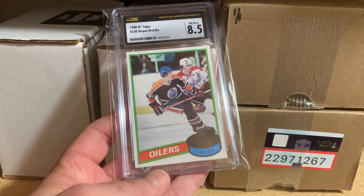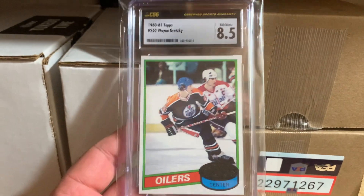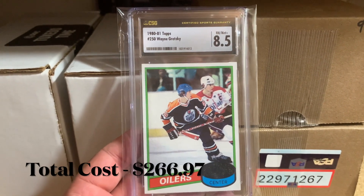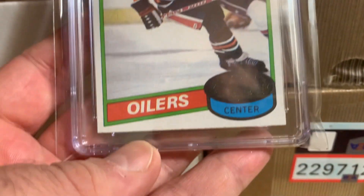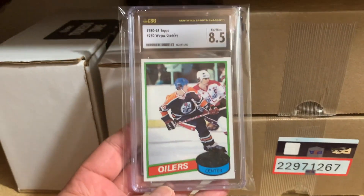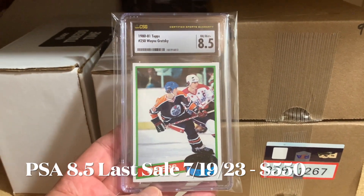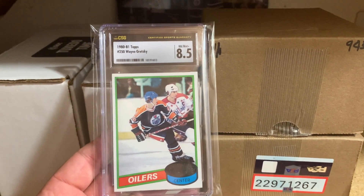As I was looking at my 1980 Wayne Gretzky that I purchased recently and showed on the channel before, I was struck by something I didn't notice. Here's the card. I bought it for about $260 all in. When you look at the centering and the quality of the corners, from an 8.5 perspective — when PSA 8.5s are going for a lot more — it was a no-brainer. My theory that CSG/CGC is viable long term still holds.